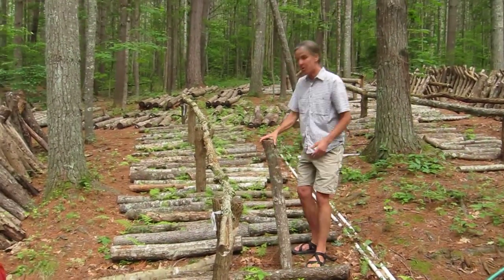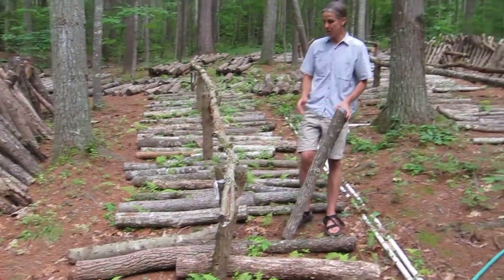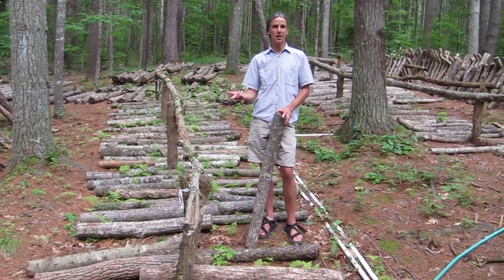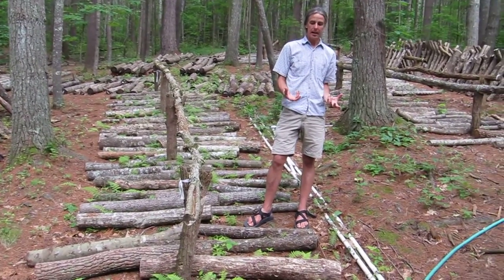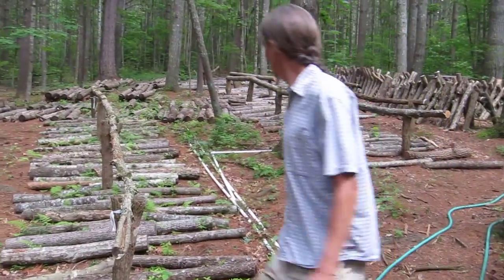Then we let them sit for a year. What you're really harvesting is the fruiting bodies. You leave them sit for a year, and over that course of the year they grow mycelial hyphae within the log. The log sits here — you don't want it to fruit, you want it to just fill up with those mycelial hyphae. And then after a year we put them up on these ricks, and the ricks are where they fruit.